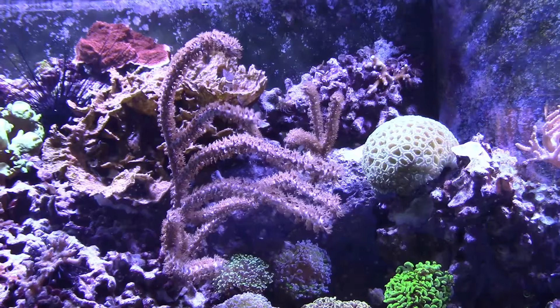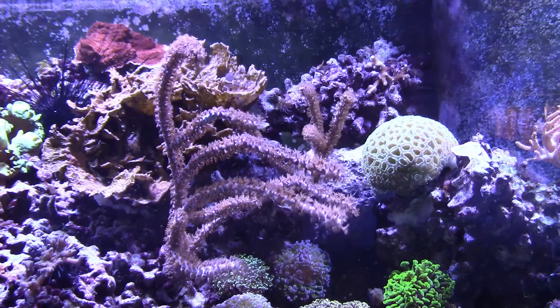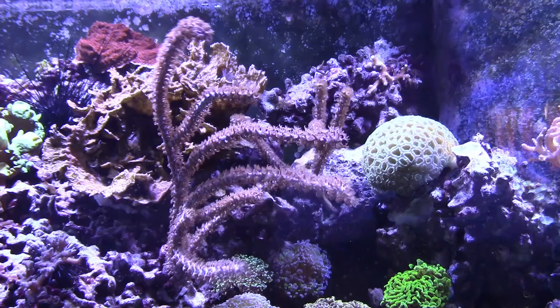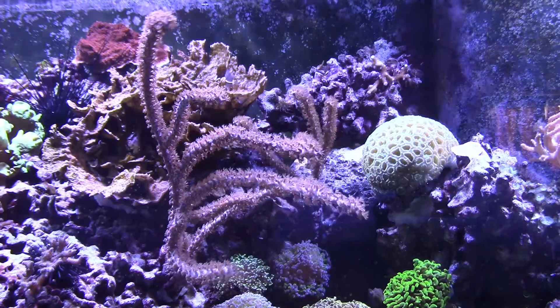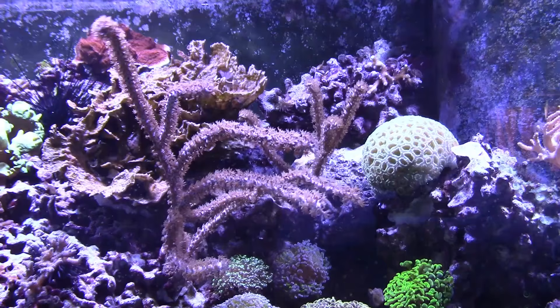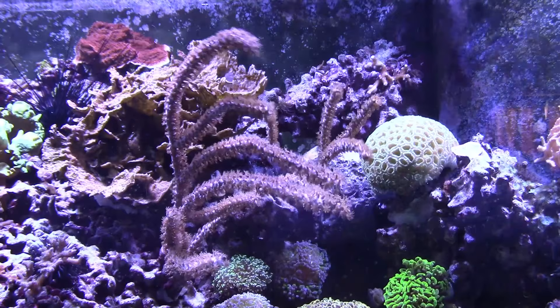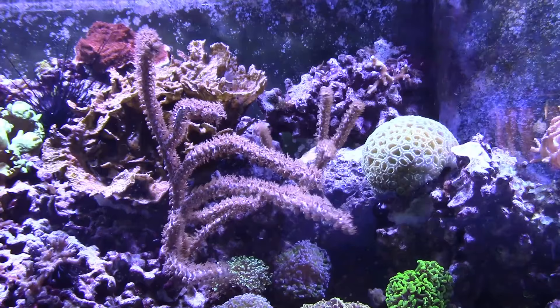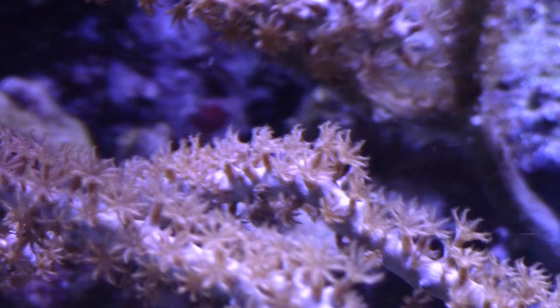I purchased the two gorgonians you're looking at here about a year ago. While I'm not sure of the exact variety, they are just your average basic photosynthetic gorgonians. They have been relatively quick growing, extremely easy to care for, and really resilient. I had my rose bubble tip anemone park right next to the big one you're looking at in front and sting it for months. As I didn't have a place to move the coral, I let the anemone sting it — not the best thing for the gorgonian.